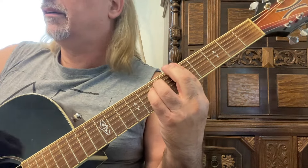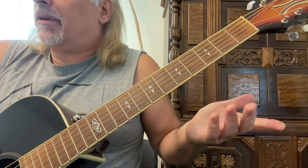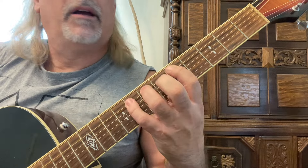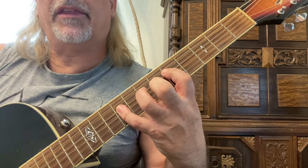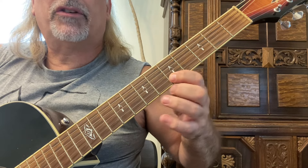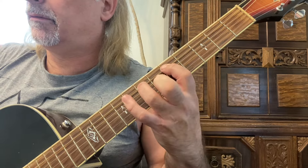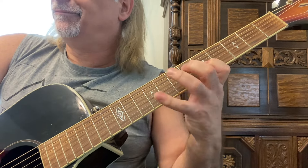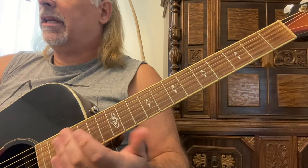I'm always reminded of Steve Howell from Van Halen — he always seemed to use this E form type one shape. One-three-four on the fifth, seventh, and eighth frets of the sixth string; fifth, seventh, and eighth frets of the fourth string; then fifth, seventh, and ninth with first, third, and fourth fingers on the third string; fifth and eighth fret on the second string. Don't forget to go backwards, and alternate your picking — down, up, down, up. Here's E form type one A minor.